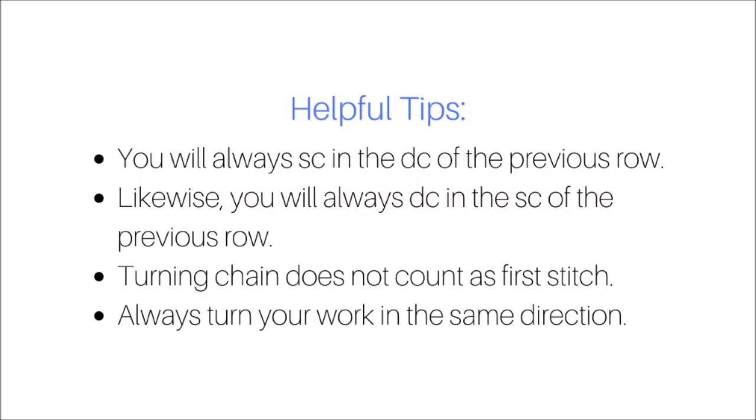There are a few helpful tips to keep in mind. One is that you will always single crochet in the double crochet of the previous row. Likewise, you will always double crochet in the single crochet of the previous row. Your turning chain does not count as your first stitch, and always turn your work in the same direction.